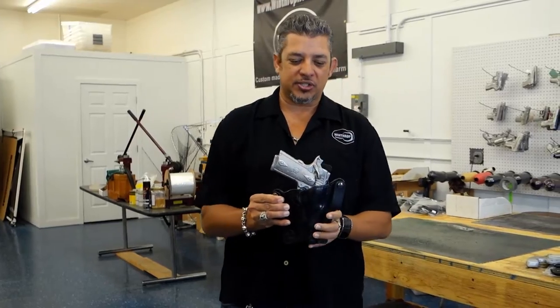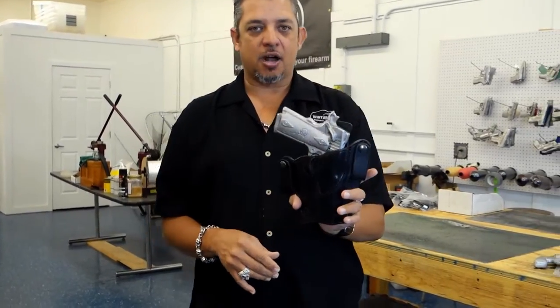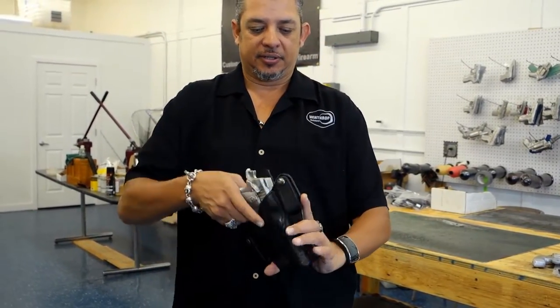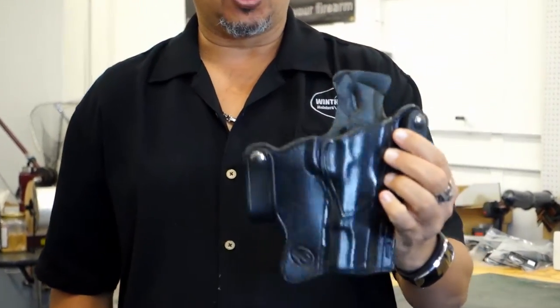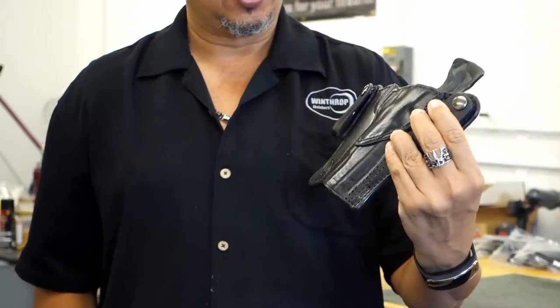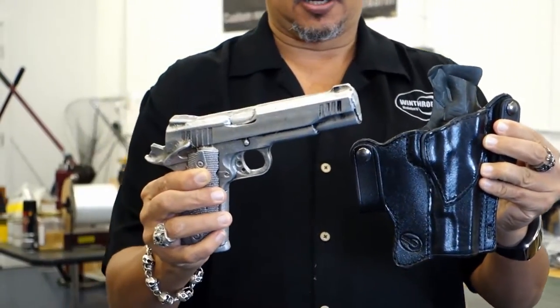Welcome back to Winthrop Holsters. Today's holster is the government model 1911 inside the waistband holster. It's a little tight — we do make them kind of tight so it fits the gun like a glove.